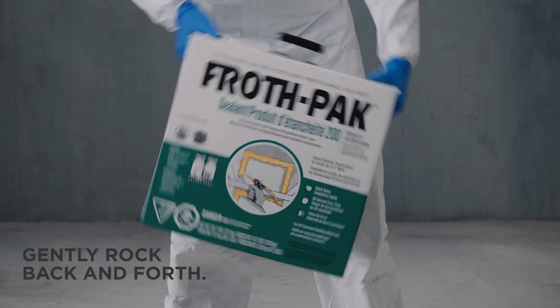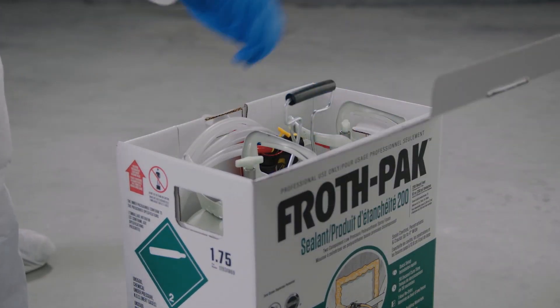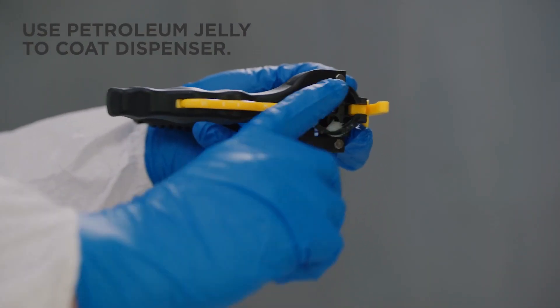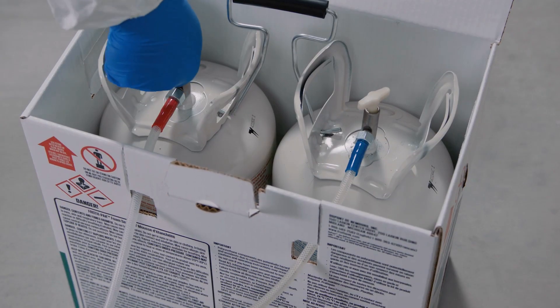Then, mix the tanks. Lift the Instaflow Dispenser from the box and fully uncoil the hose. Now, coat the inside face of the Instaflow Dispenser with petroleum jelly. Fully open both tank valves.